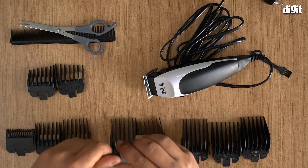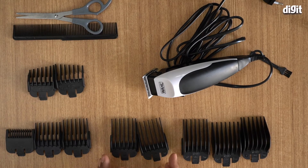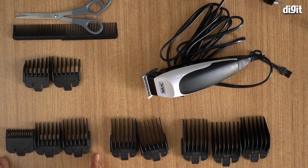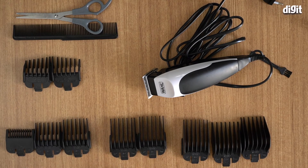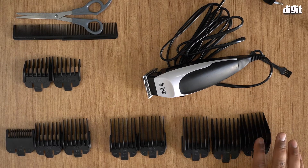The attachments that come with this include scissors and a comb. The guide attachments can be divided into four groups: the left and right ear tapers, guides one through three for short cuts (three to ten millimeters), guides four and five for medium cuts, and guides six, seven, and eight for longer hair. Number eight is the longest at 25 millimeters.